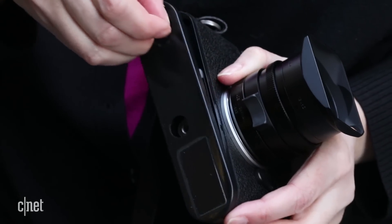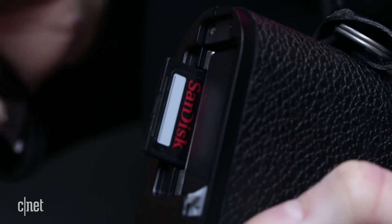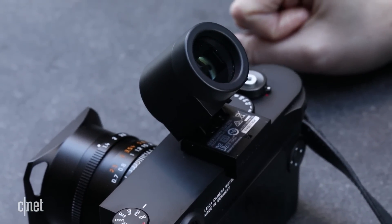The M10 retains the removable plate on the bottom, which covers the battery compartment and SD card slot. You'll be in there a lot, since the battery life is not very good, at least when you're using the optional EVF.